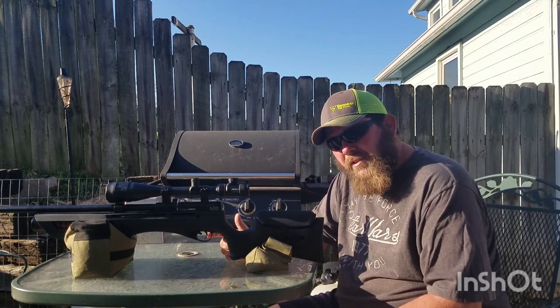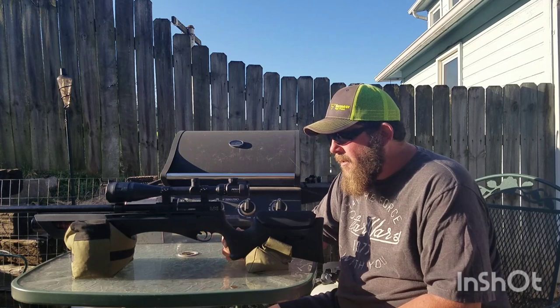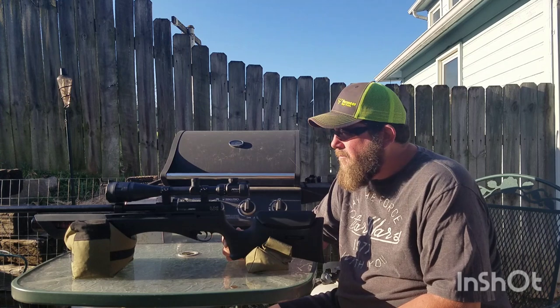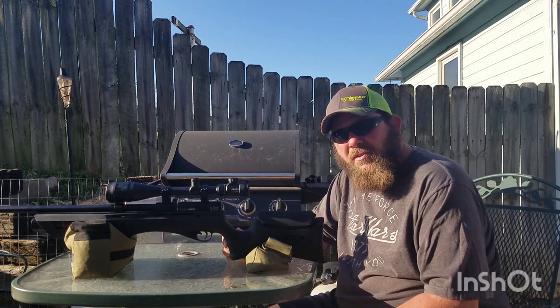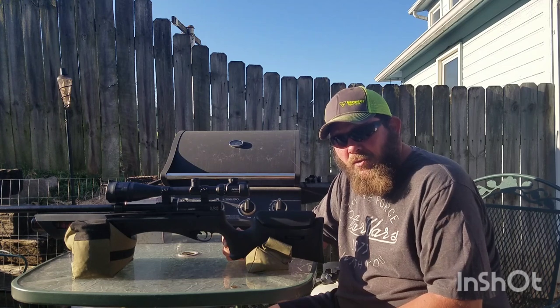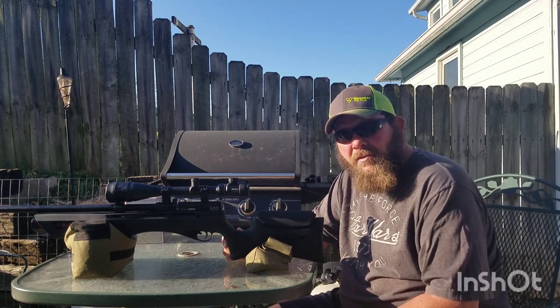So I get it, install it, pump this thing up. It was kind of a cooler day that day, but I was able to shoot 72 pellets — that's right, 72 — out of this thing before it got down to 2,000 PSI.